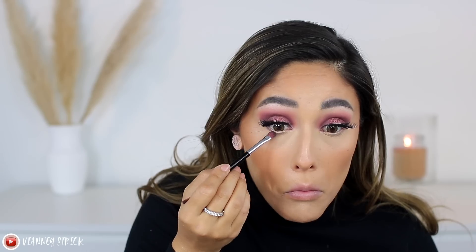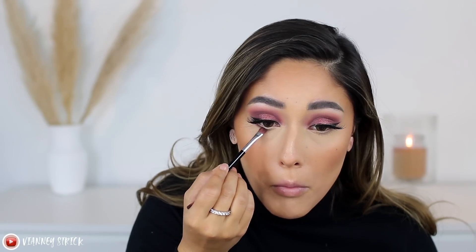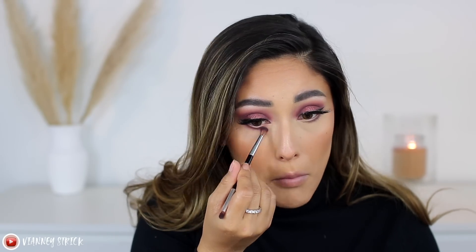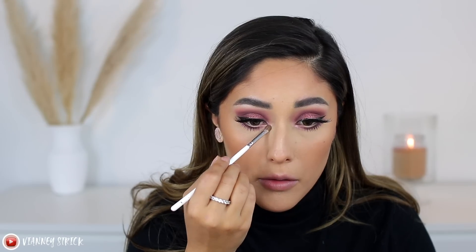Before we apply blush, I'm going to quickly finish the lower lash line so we can be done with the eyes. Then we can finish out the face — I still have blush, highlighter, and a lip product to go. Eyes are done, let's move on to blush.